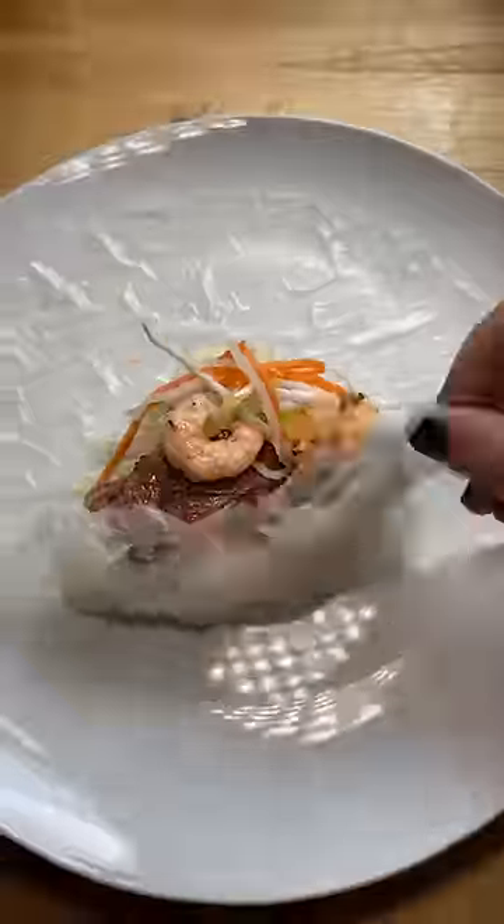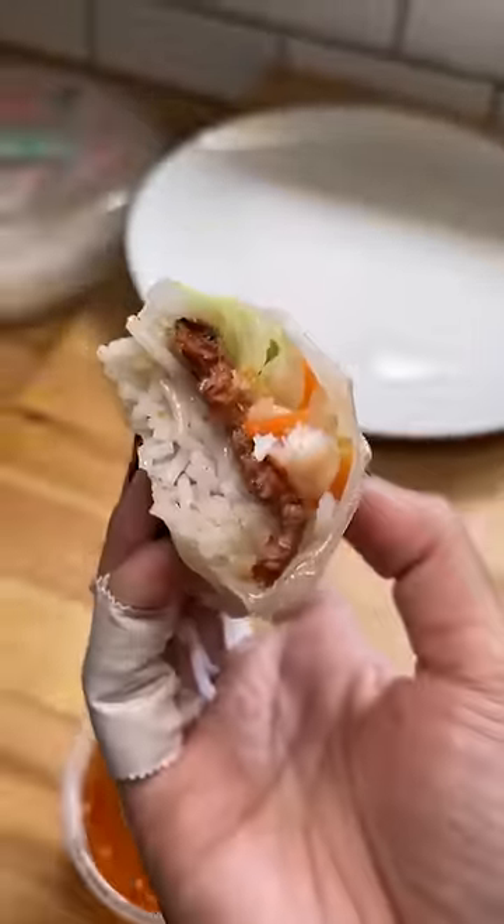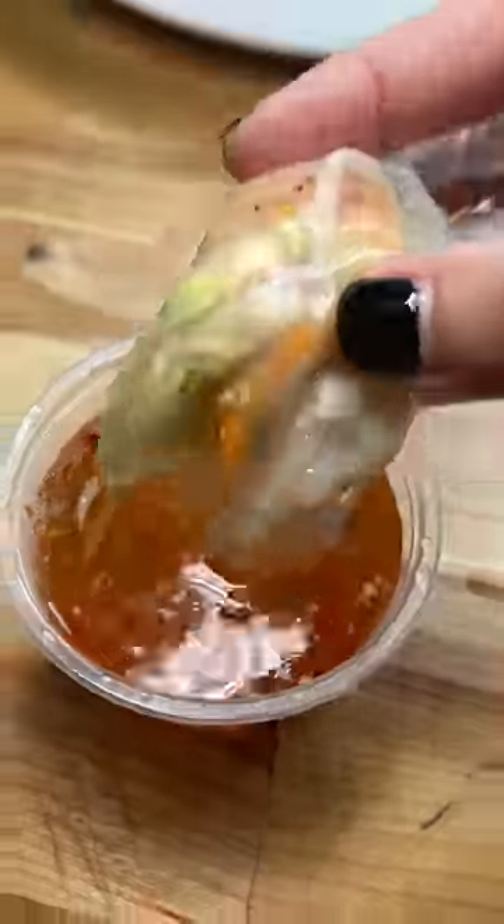I haven't done a one-handed spring roll in a while so let's give this a try. I'm still pretty sad that this packaging of rice paper has a bunch of pieces that are already torn, but oh well. Not going to lie it was a bit rough but we got through it. The spring roll stayed intact throughout all the fish sauce dunks so that is a win in my book.